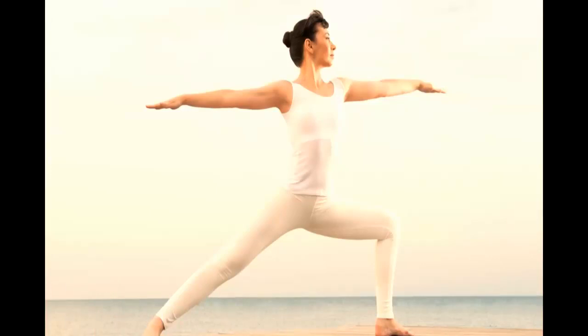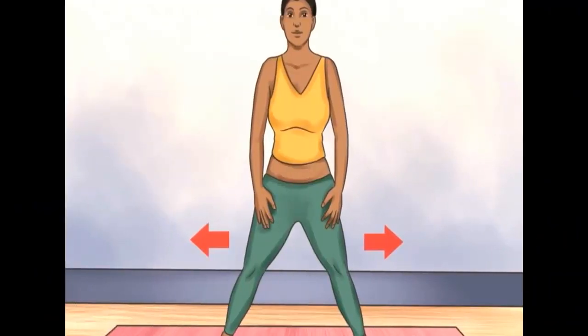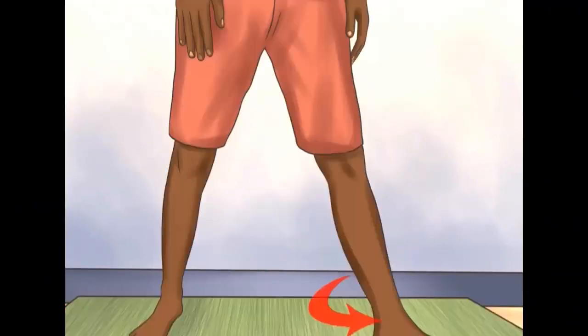Number three: warrior pose. The warrior pose will not only make you feel your strength, but also help you extend your thorax and make it elastic and active. Place your feet wide apart, parallel to each other. Second, turn your left foot to the left 90 degrees.